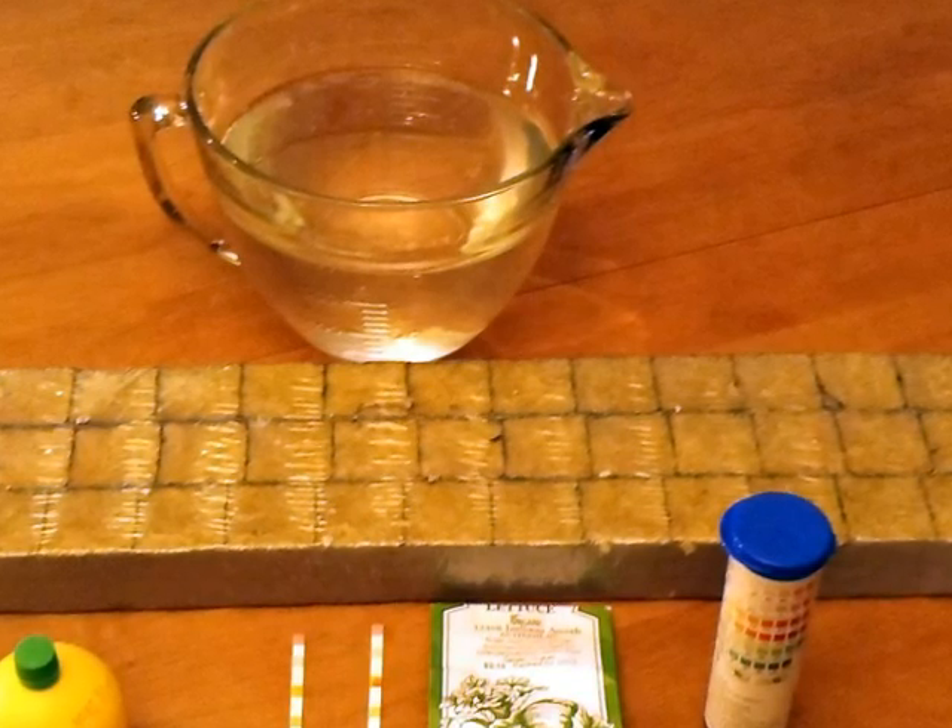Alright, here we go to the next step. I got my rock wool cubes soaking in water, took a pencil and poked a little hole on top, and put about three little seeds in each one. It took about four days for the seeds to germinate.